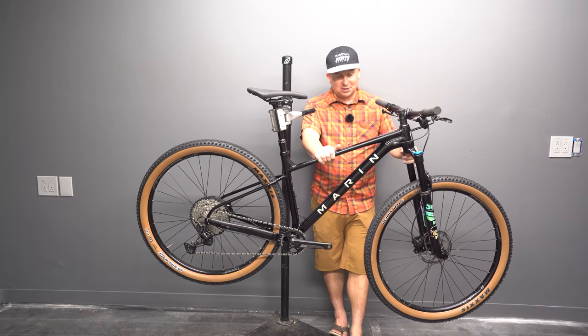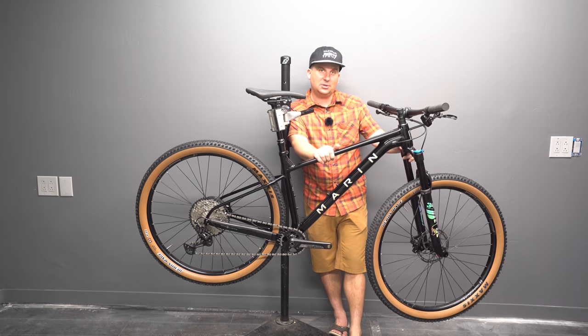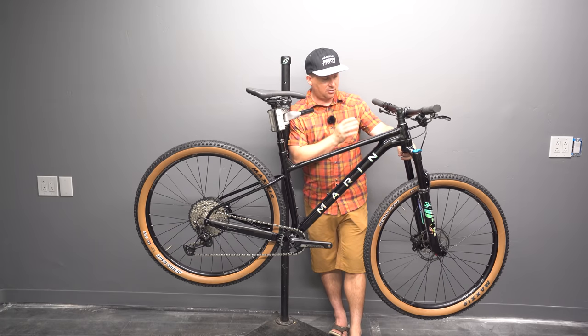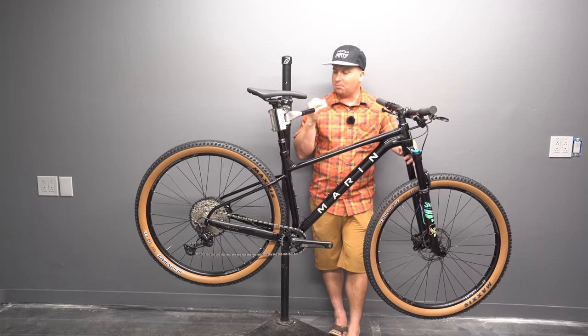It's got a Fox Stepcast 34 Performance — this is a fantastic fork. It's 44mm offset, which is what I run on my personal Spot Rocker. I love this fork. It's 34mm stanchion, super light. They're fantastic forks for cross country, and they're good trail forks as well. At this travel, I think it's going to be perfect.